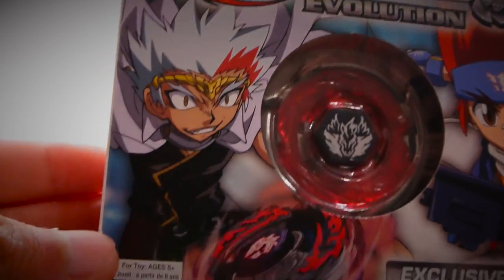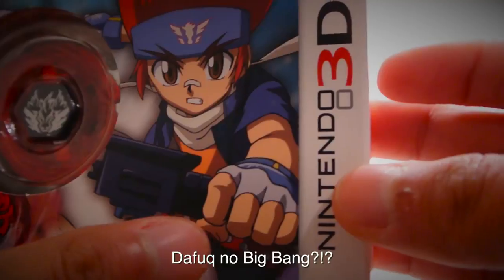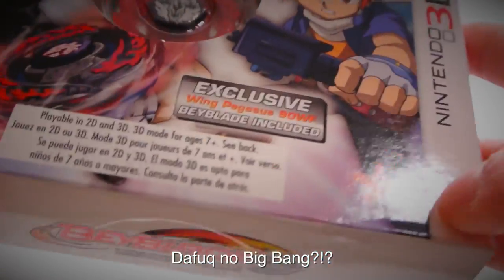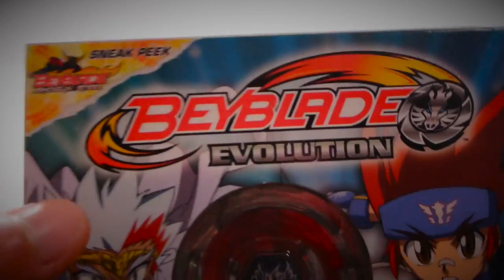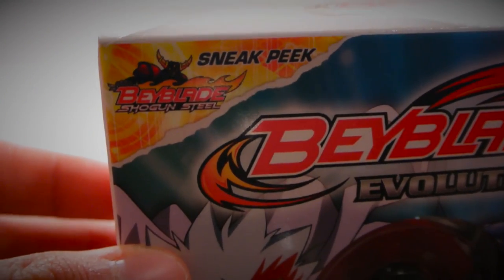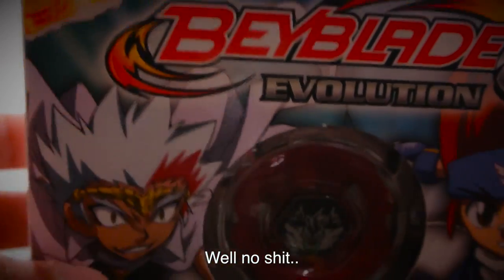Anyways, here we have Ryuga looking pretty badass with Eldrago Destroyer right there. He's got his grip but I don't see any Big Bang Pegasus around here. It's got some info about the 3D and the title, and a sneak peek at Beyblade Shogun's Steel. So obviously this game came out before that show came out.